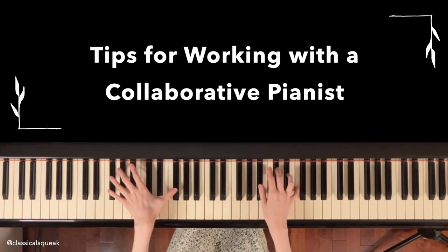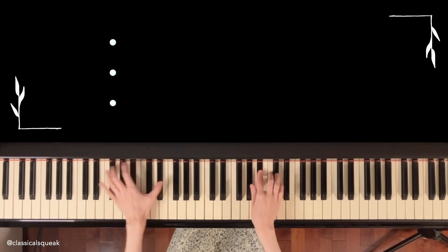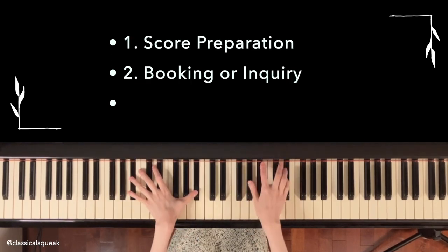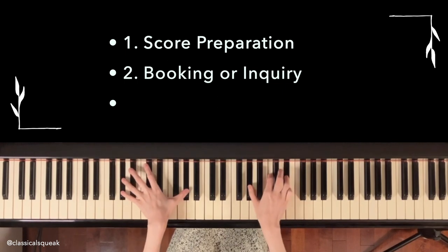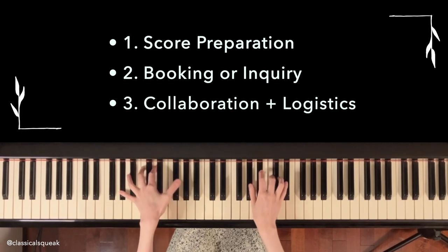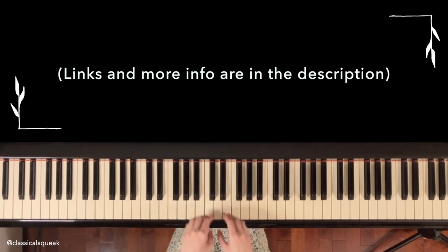Tips for working with a collaborative pianist. This video comes to you in three parts: 1. Score preparation. 2. Booking or inquiry. And 3. Collaboration and logistics. Links and more information are in the description.